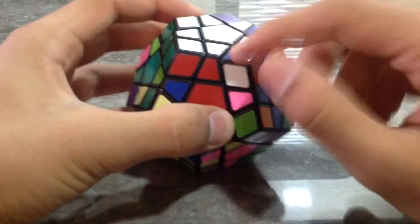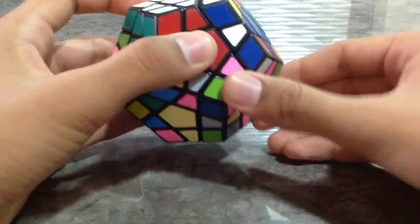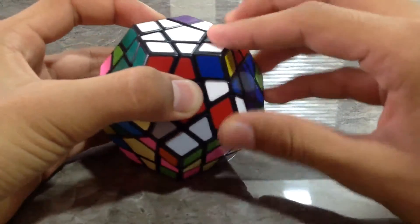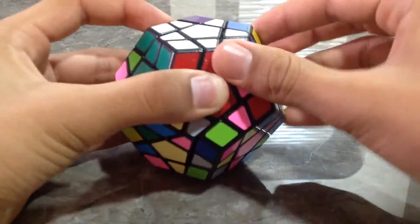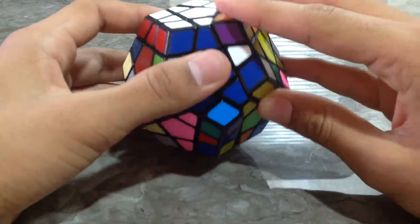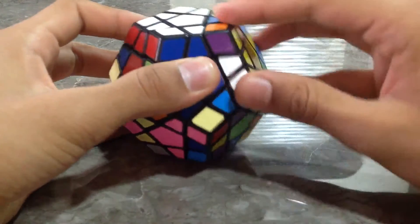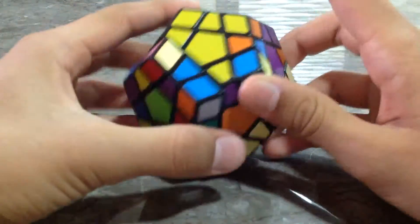We have found two corner pieces and we go for the third one. The third one is in the correct place. We need to do the same algorithm which we have learned in 3x3. The algorithm is: Right Inverted, Down Inverted, Right, Down, Right Inverted, Down Inverted, Right, Down. That's it. You can see we have got four corner pieces. Now the last one — we have found the last corner piece.